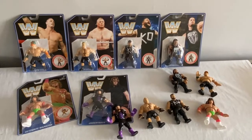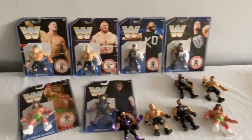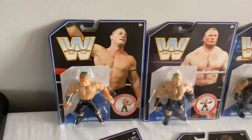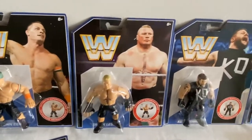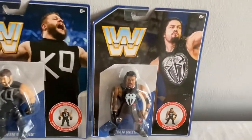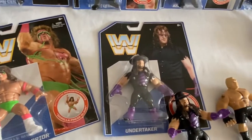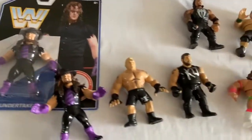The very first series of the Retro Line included some absolute legends of wrestling mixed with some of the modern guys. So we got John Cena, Brock Lesnar, Kevin Owens, Roman Reigns, Ultimate Warrior, and a purple outfit Undertaker.